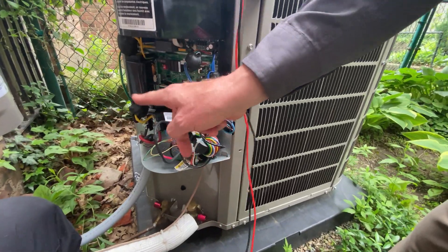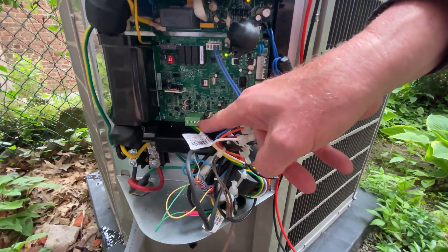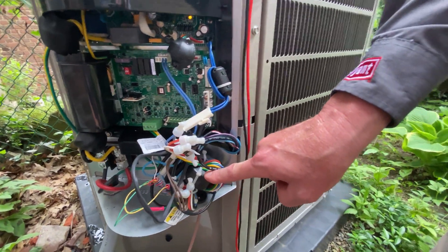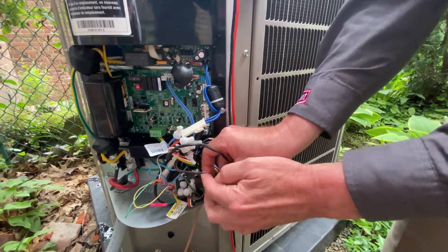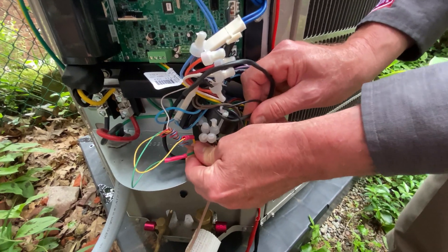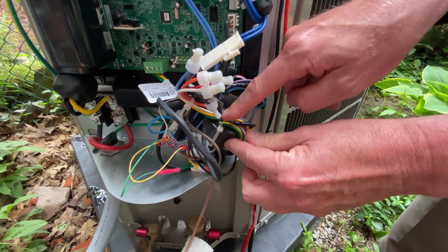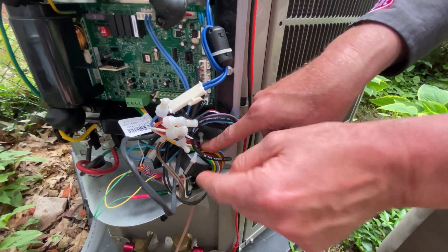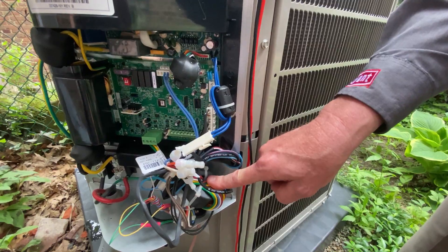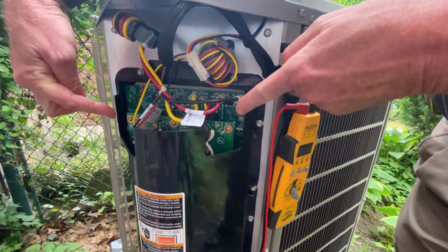The next most important thing is communication wiring. Here you see yellow and green wires, or A and B — do not land your wires here directly. Communication has to go through this ferrite core. Those yellow and green wires should be landed here — this is your communication A and B. The wire coming from the thermostat goes through this core to eliminate noise and then attaches to the plug. Do not attach directly to the plug for communication.